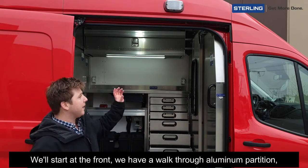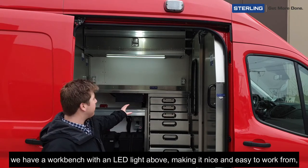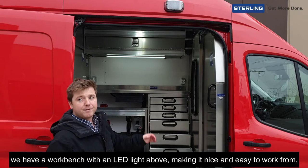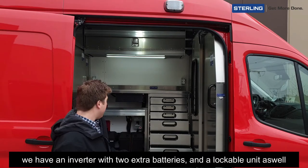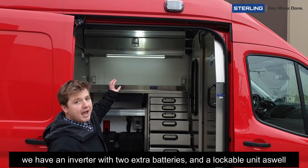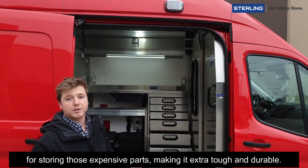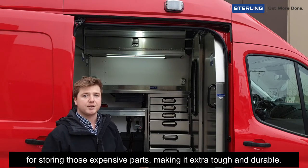At the front we have a walk-through aluminum partition. We have a workbench with an LED light above to make it nice and easy to work from. We have an inverter with two extra batteries and a lockable locker unit as well for storing those expensive parts, making it extra tough and durable.